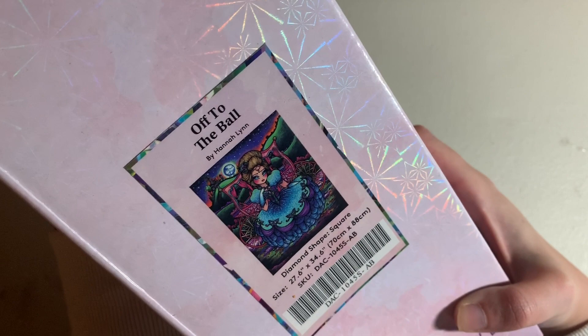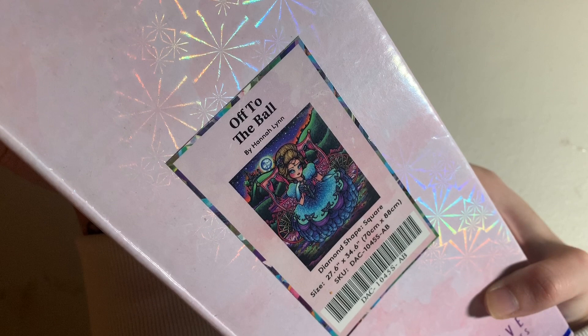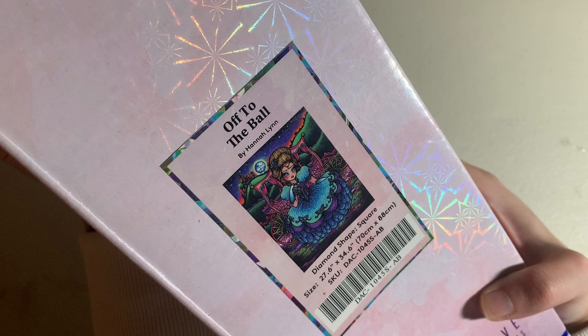The second-to-last kit in my stash is Off to the Ball by Hannah Lynn — one of my oldest canvases, purchased about a year ago last October. It's a 70 by 88 centimeter canvas in square drills. It's Cinderella — so colorful — and I keep seeing people complete it and thinking I need to do that. It's a princess kit so I'm absolutely going to get to it at some point.